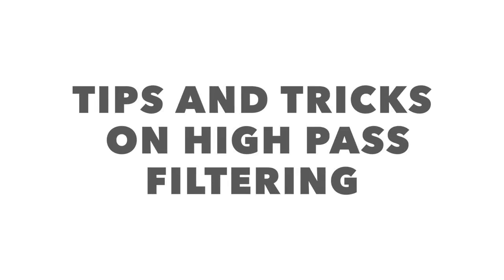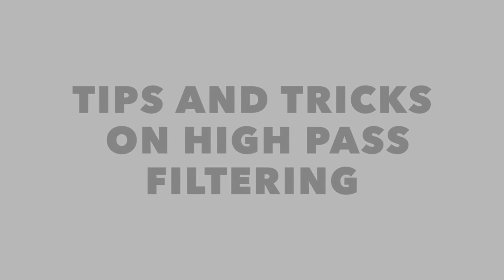Hi, I'm Streaky from streaky.com. Today I give you some tips and tricks on high-pass filtering. So what is high-pass filtering? It is allowing the high frequencies to pass through a filter that is cutting them off at the bottom.